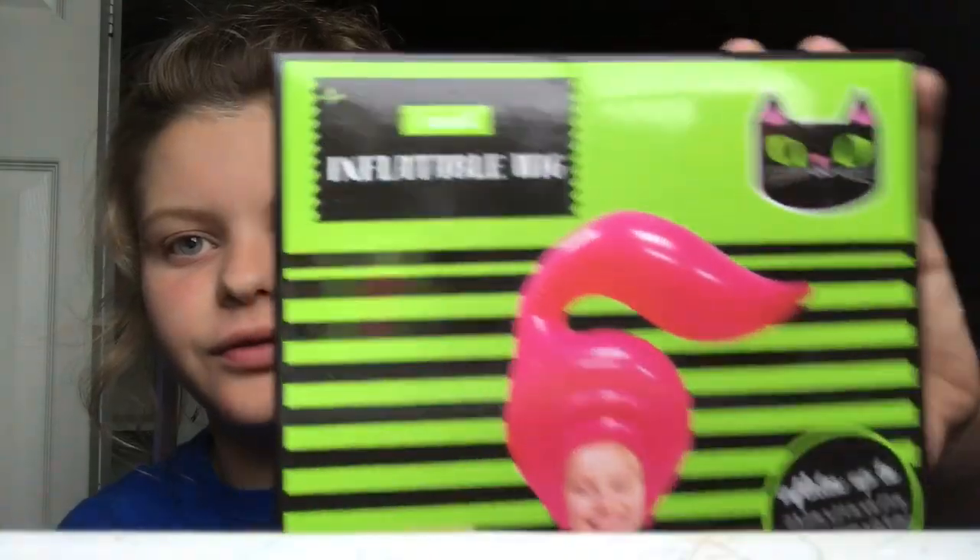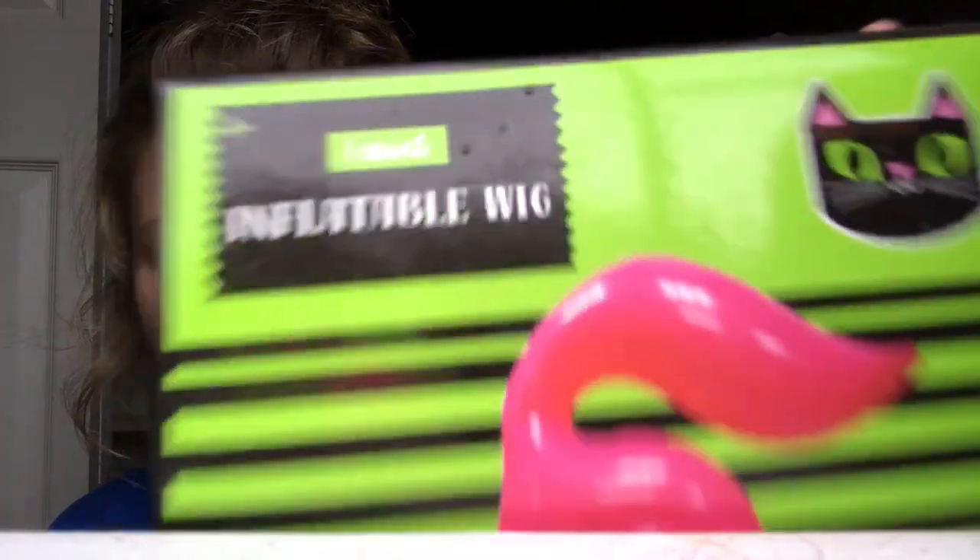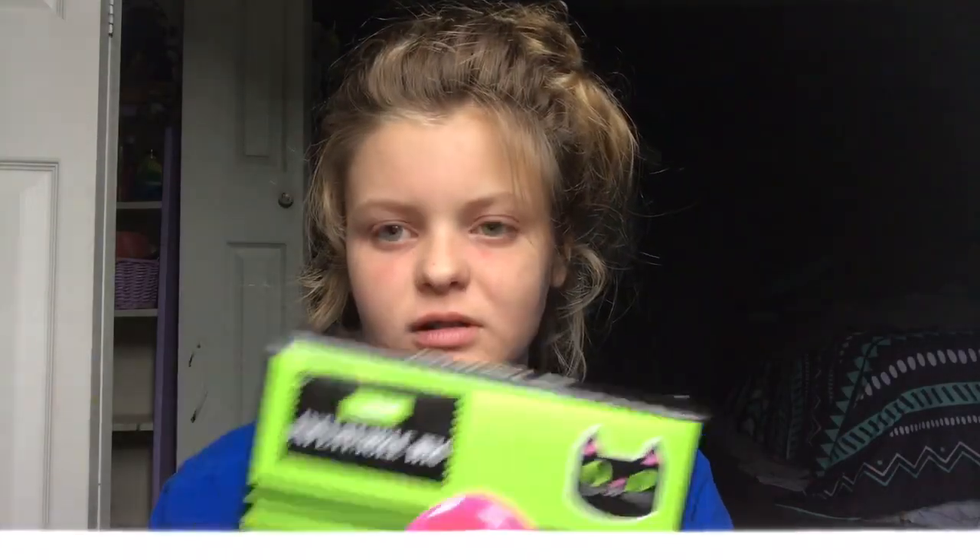Today we're unboxing this inflatable wig. I'm not allowed to get a real one, so I'm going to have to settle for this one, but it's fine. We're going to have to move to a shaky cam — aka my arm — to get the close-up shots of the opening of the box.